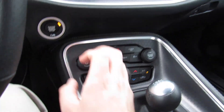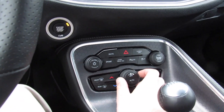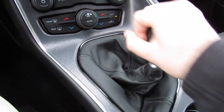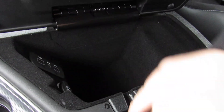Dual zone automatic climate control, which you can bring up on the display or control with the physical buttons — defrost, fan speed, all that. Like I said, the shifter here is for your six-speed manual. Two cup holders back here, and you have a padded armrest in the center with storage inside, two USB ports, and a power outlet.